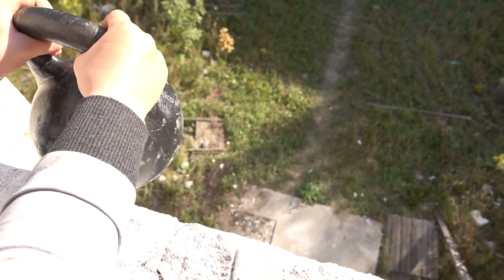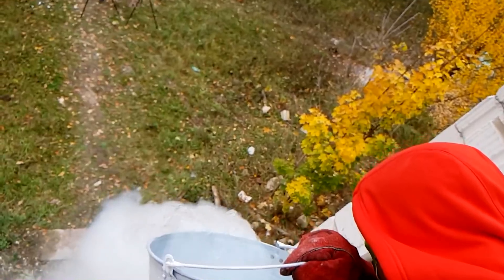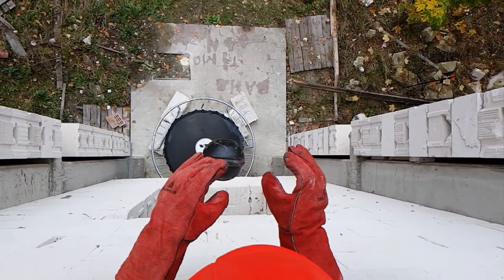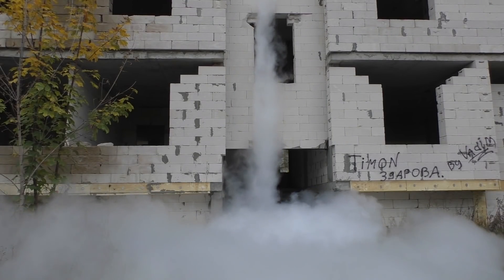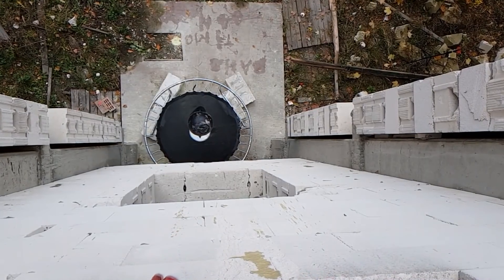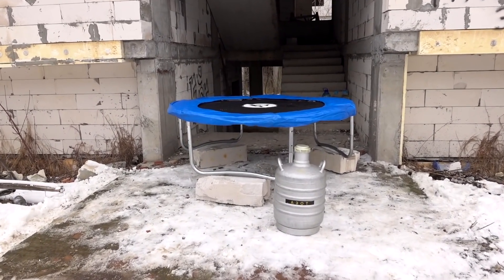Most of all you liked the video in which I was trying to destroy the trampoline. And as you all remember it was unreal — the trampoline coped with everything. But do you remember the video in which I froze the trampoline with liquid nitrogen and dropped a kettlebell on it? Then there were many comments that liquid nitrogen did not have time to freeze the trampoline and just evaporated, and wasn't enough time for freezing. And there was also a warm summer day.